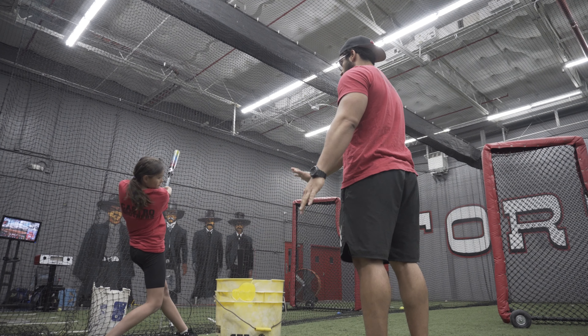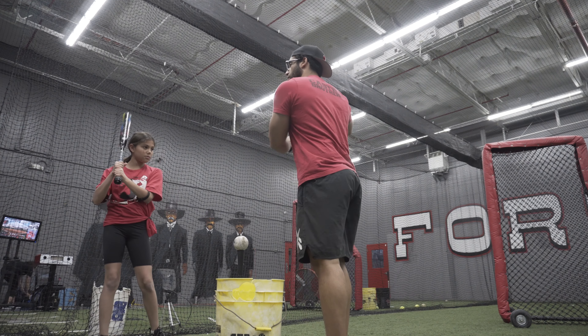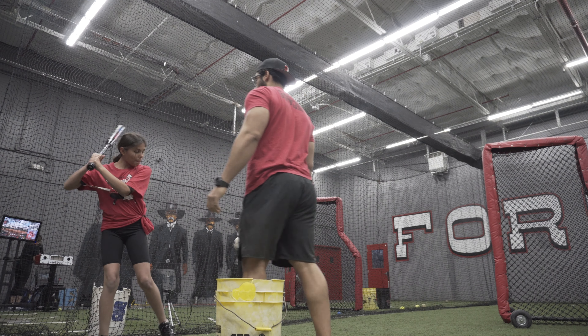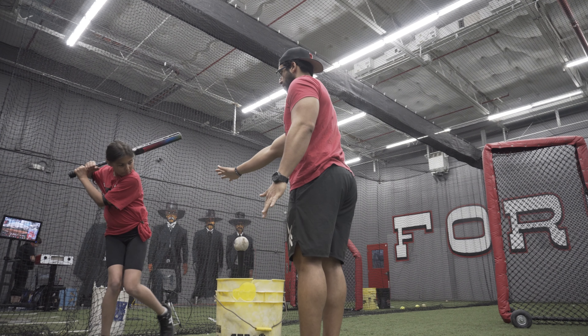Separate. Go again. Try to keep the elbows away, away, away. Go again. Separate — don't hit. Just step, step, step.